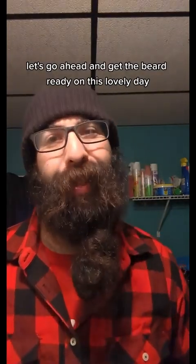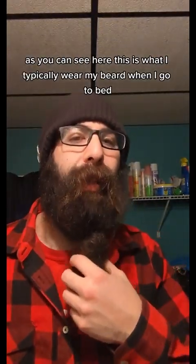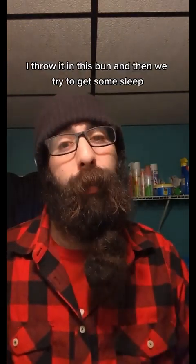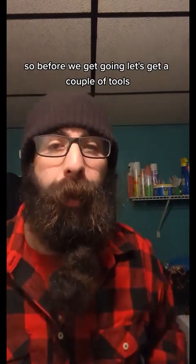Let's go ahead and get the beard ready on this lovely day. As you can see, this is what I typically wear my beard when I go to bed — I put a little butter in before, throw it in this bun, and then try to get some sleep.